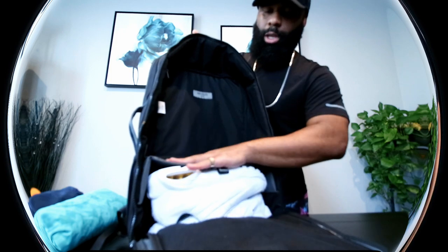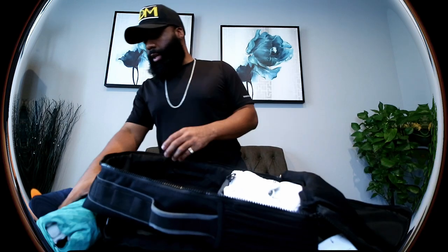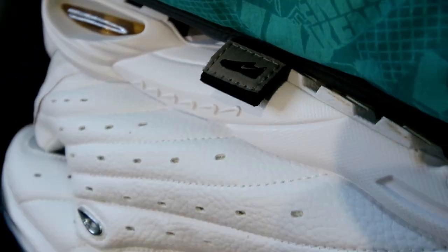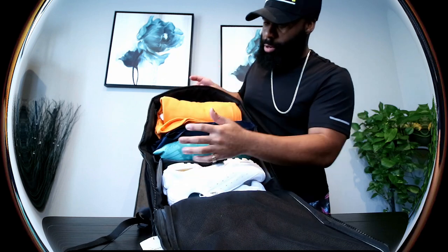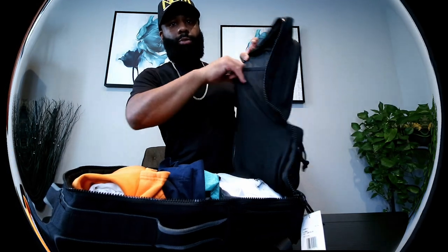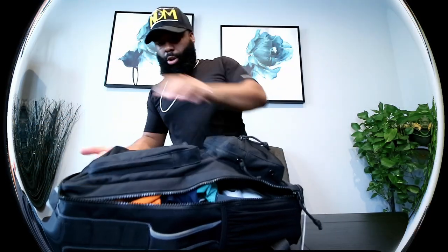There we have it — keeps your shoes away from your clothes. Again, like I said, enough for three, maybe even four outfits. I could comfortably fit three outfits in here. I would say probably three outfits and whatever else you might want to put on the side. Extra clothes right there, close it up — and there you have it.